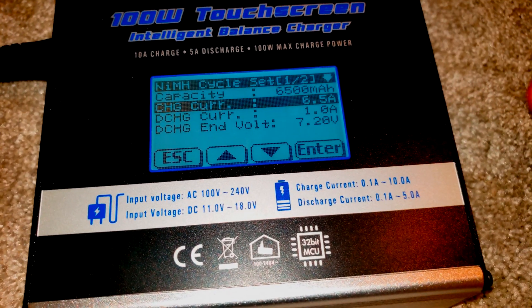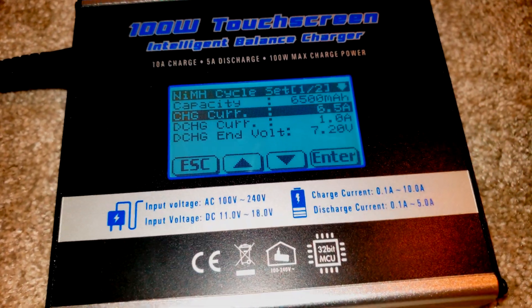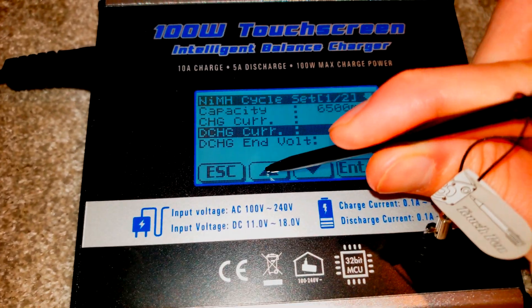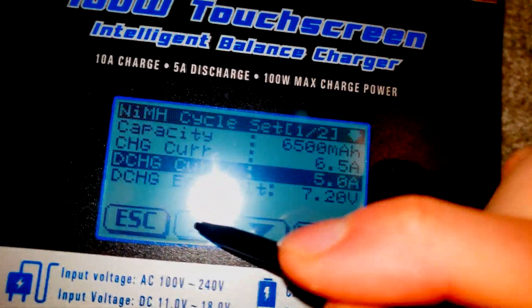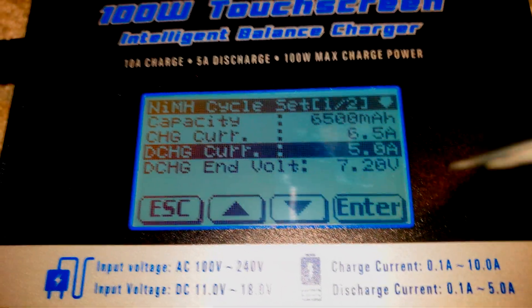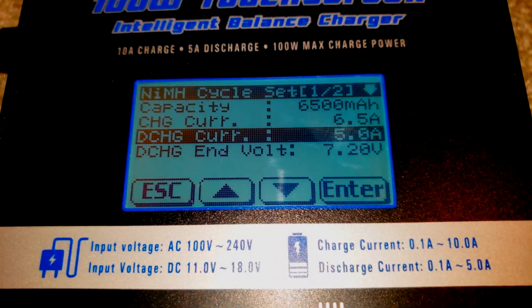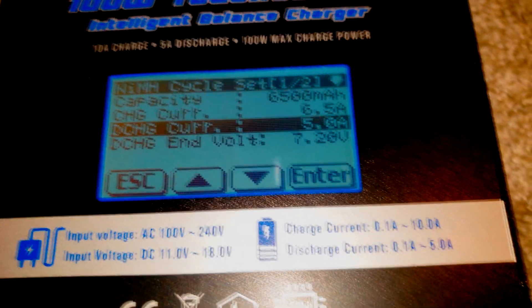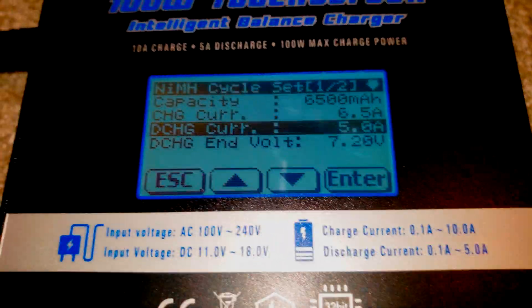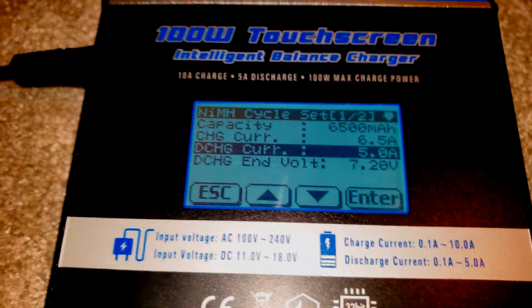Notice the charge current auto-defaulted to 6.5 amps, which is 1C — one times the capacity of the battery. For discharge current, I moved that all the way up. The discharge current goes to five amps. Doing quick math: five amps times the 7.2 volt nominal voltage of the battery puts us well over the 20 watt discharge rating, but don't worry — it'll automatically cap out at 20 watts.